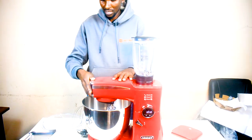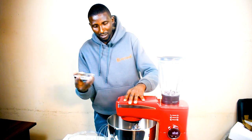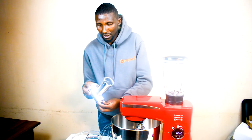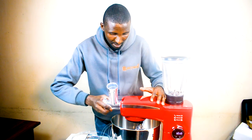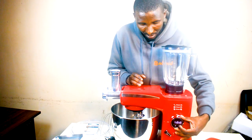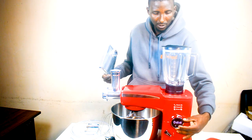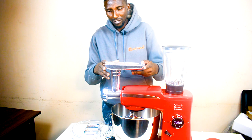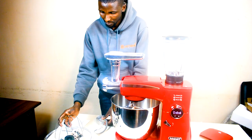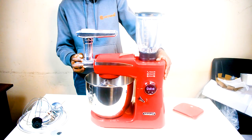It also has a meat grinder function — you just pull this particular part, insert the end of the meat grinder attachment like that, and lock it in place. Once you turn it on, the meat goes in here and gets processed. The blender is working and the mixer is working as well.